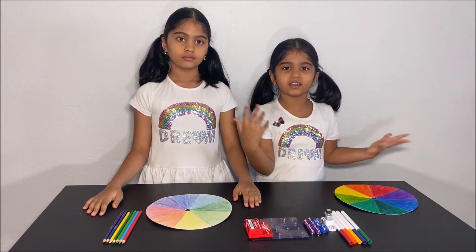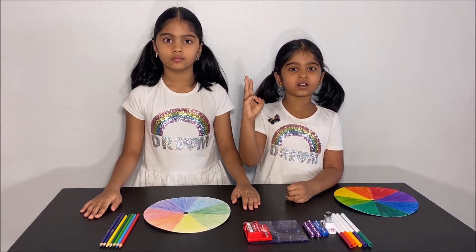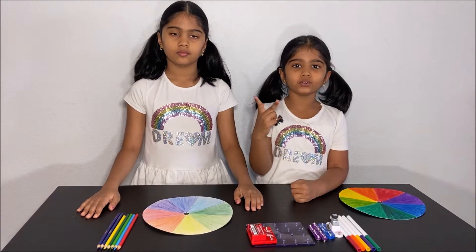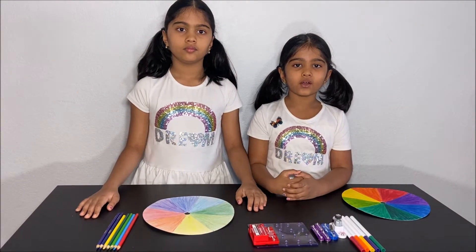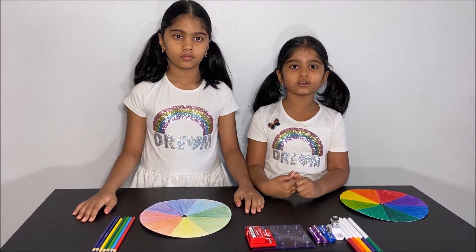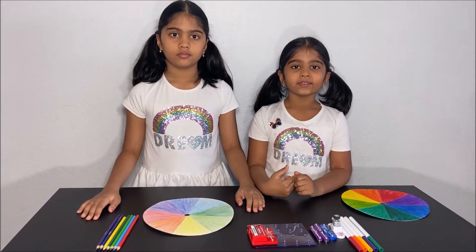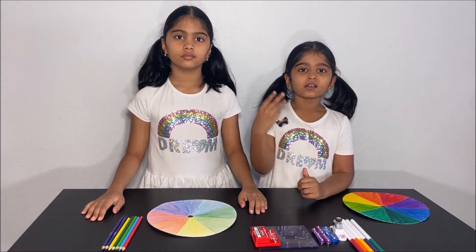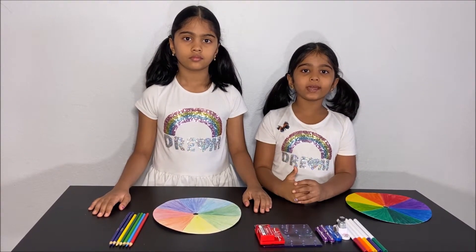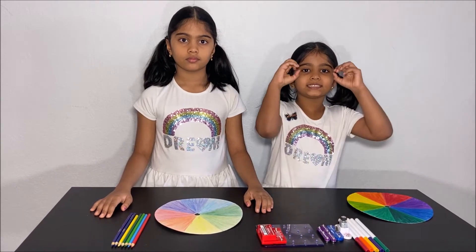What is color? Color is what we see. Our eyes have three different color cones: red, green, and blue. The red colored cone sends red light, the green color cone sends green light, and the blue colored cone sends blue light. The three cone colors send a signal to our brain, and our brain processes the three signals and we see color.